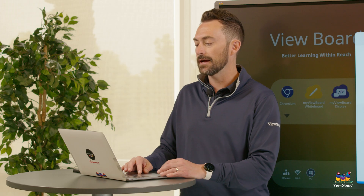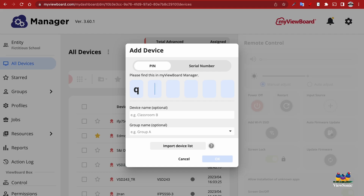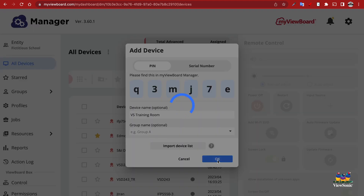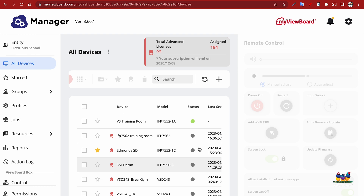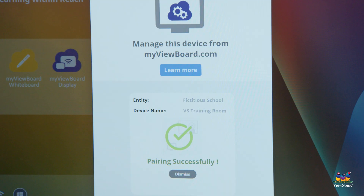So let's go back and enroll this device using the pin number. We can see here it's Q3M, J7E. We'll call this training room, and we're not going to put it in a group today. We're going to select okay. You'll now see that my device is in my list, and then this will show that it's successfully been paired.